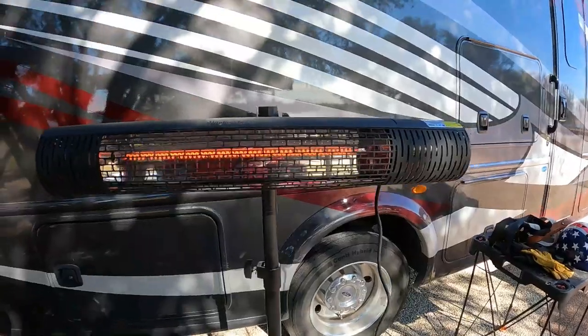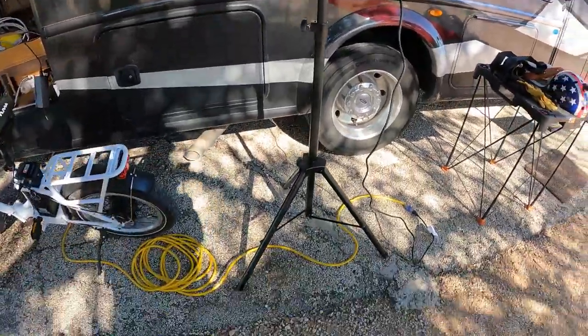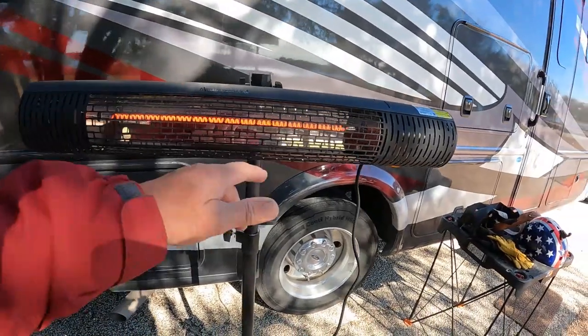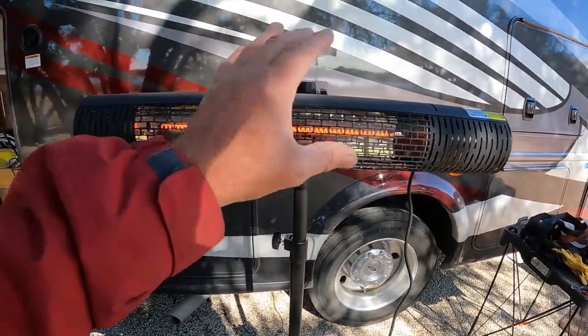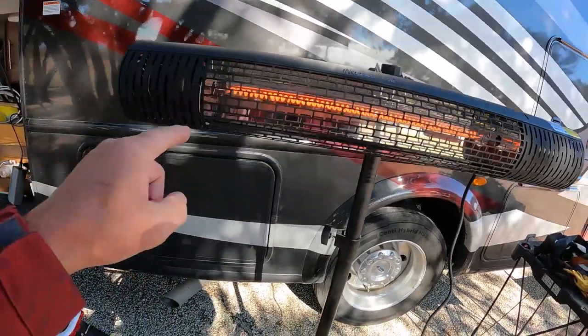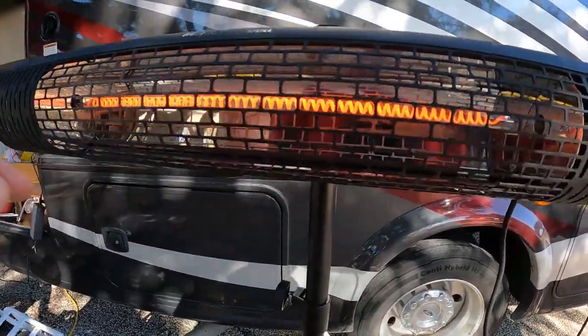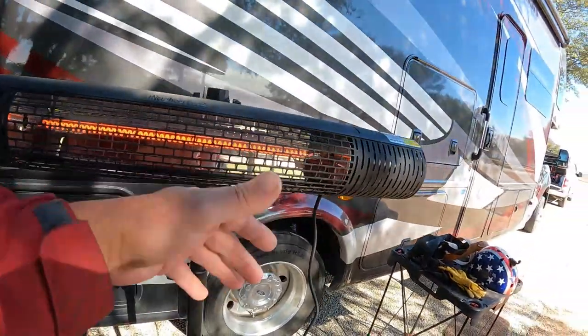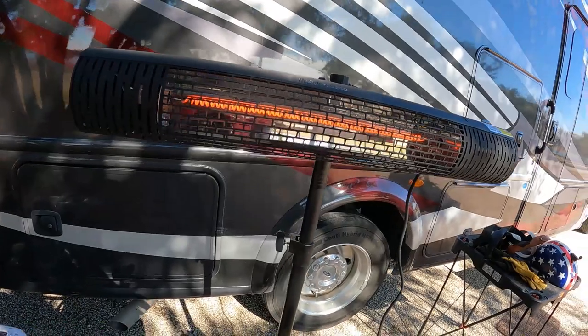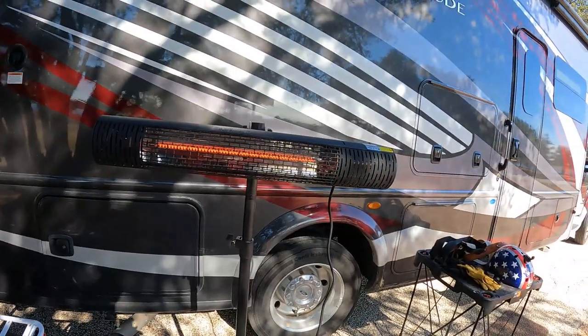It's on a tripod — up to seven feet tall. It's a 1500-watt electric heater. I think that's a tungsten element in there. It gets plenty hot, and you can feel the radiant heat out to about right here. This is good stuff.